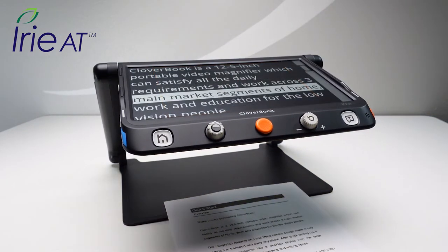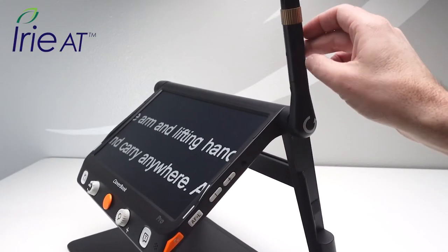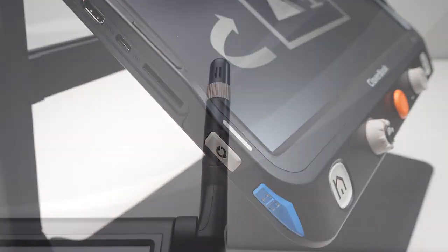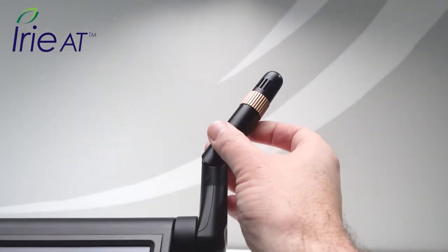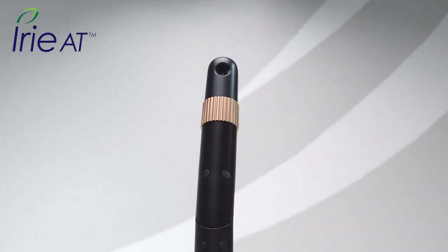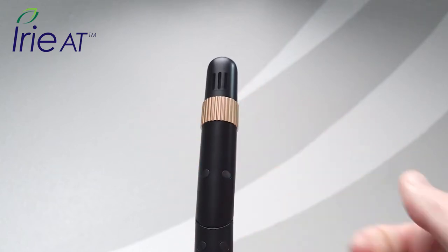Cloverbook Pro serves market segments of home, work, and education. To use the distance and self camera, extend the camera arm and short press the change camera button. You can bend and twist the camera to aim at your target. Twist the camera end toward you and Cloverbook Pro automatically enters mirror mode for grooming. Twist it away from you and it changes back to distance view.